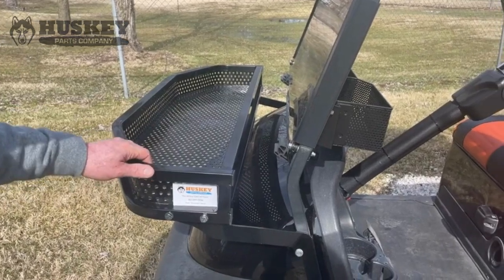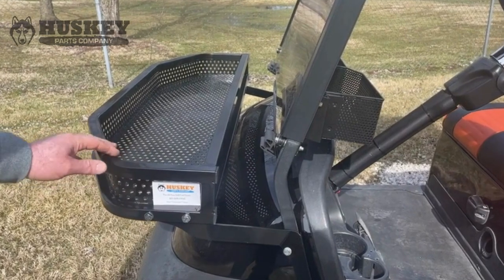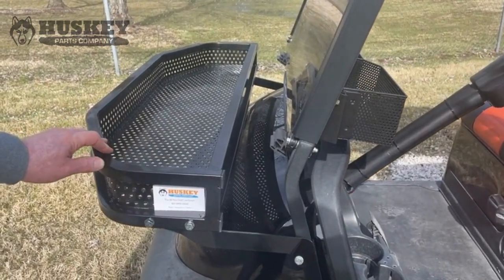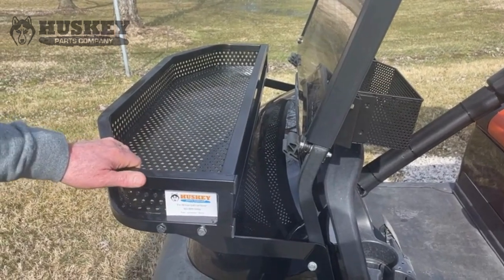Hi, I just want to take a minute to outline the features of our golf cart clay basket. We make baskets that fit all the major models on the market right now. We have a nice sturdy design — our design will hold basically about 50 pounds.